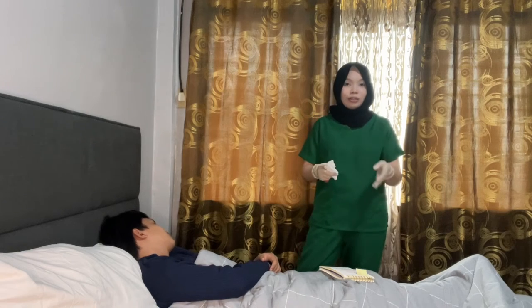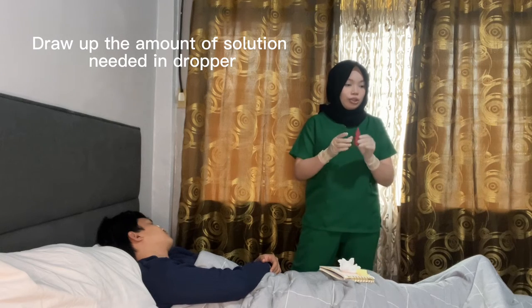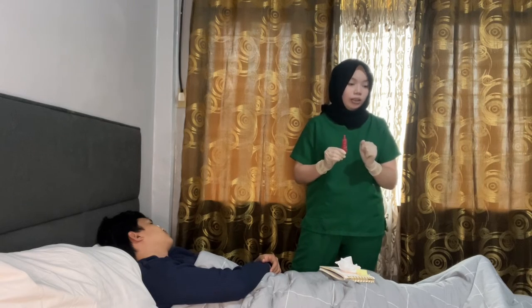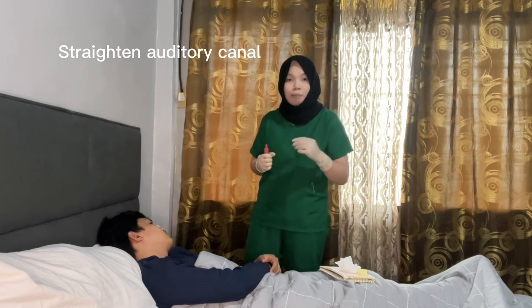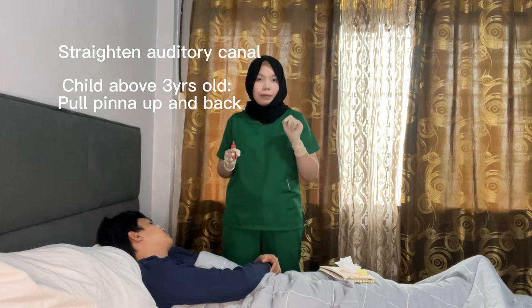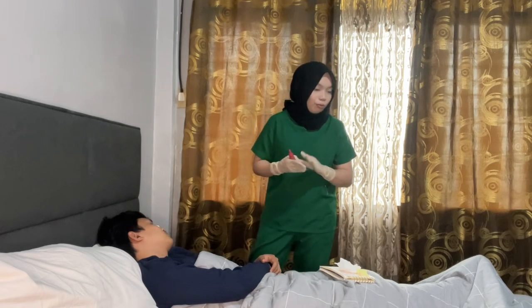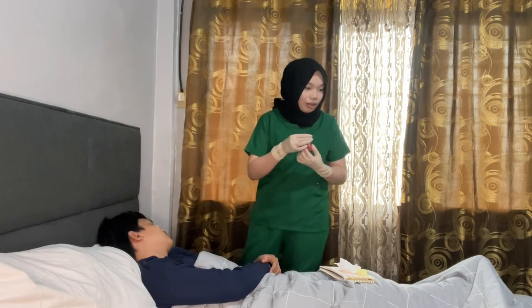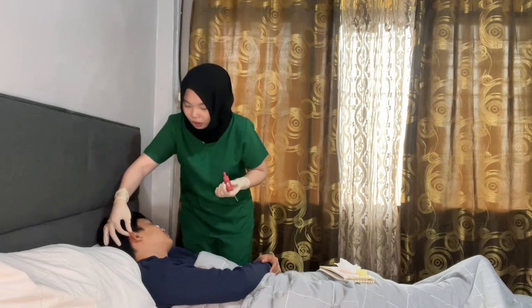Next, administer the otic drops. Draw the amount of solution into the dropper and do not return any excess solution to the stock bottle. Straighten the auditory canal by pulling the pinna up and back — for adults, pull the pinna up and back; for children, pull the pinna down and back. Pull the pinna up and back.